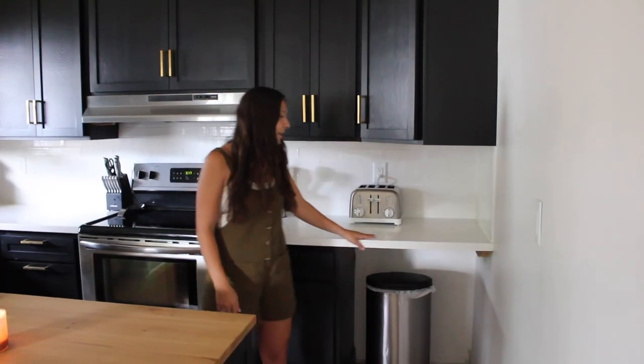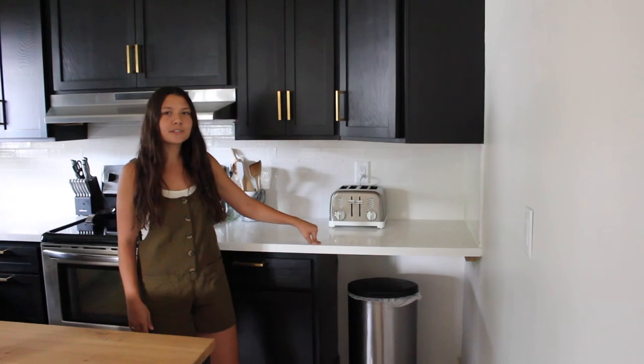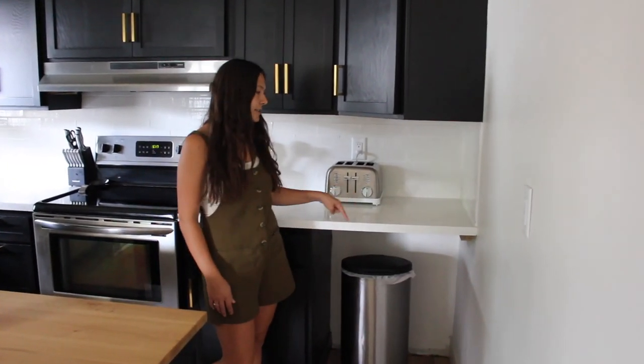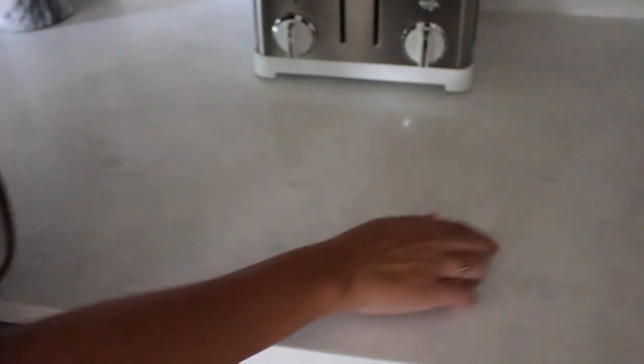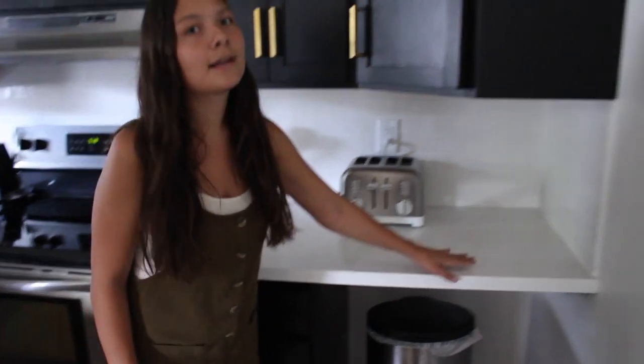Over here we added new countertops. We love these — they're actually one of the cheaper options at Lowe's. It's called a solid surface, and I can't remember the exact name, something Bianco. It's the only marble-looking one. I'm having Andrew take you up close so you can see all the veining. There is a little bit of what I call crystalline, because a lot of solid surface countertops have these little crystals in them, but this option had the least amount, and from afar it looks like the perfect veining I wanted.